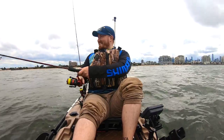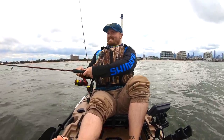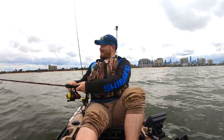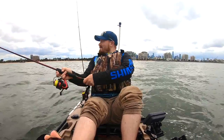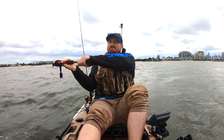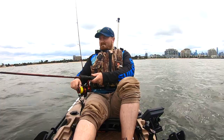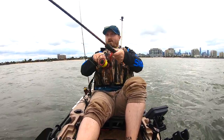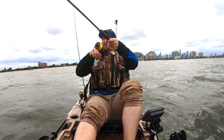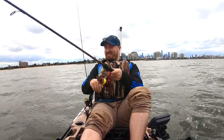Oh, just had a hit! You are kidding me. And I'm on! The bloody snake's alive! Yeah boy!